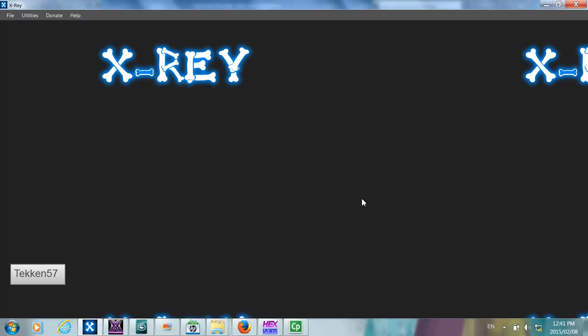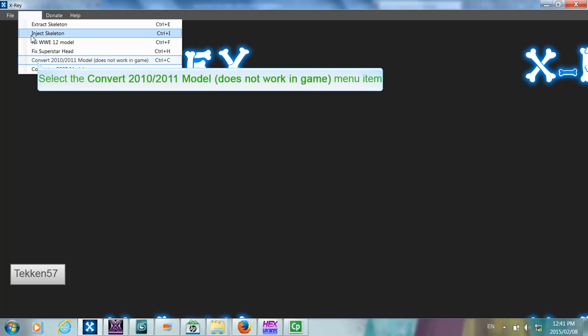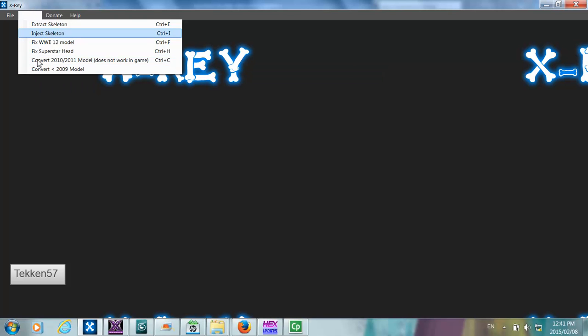This is because the format is different — the headers are different and so forth. So in order for our export and import to work, we need to convert this to the newer model format, which will convert the header and the actual object. So we click on Utilities, then Convert 2010-2011 Model.